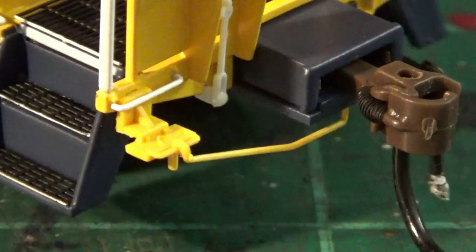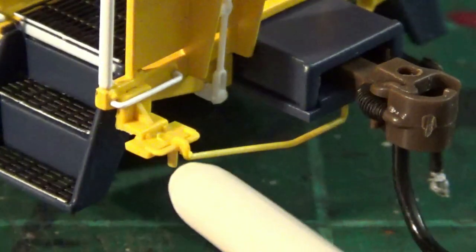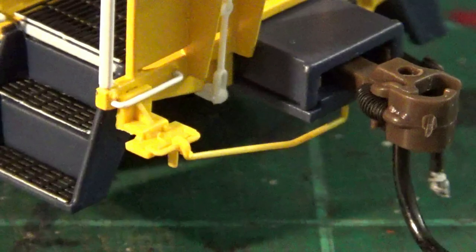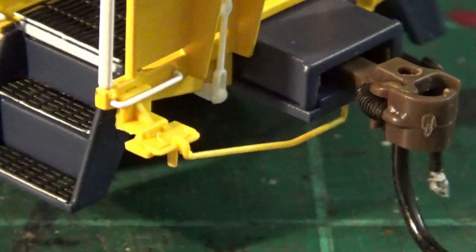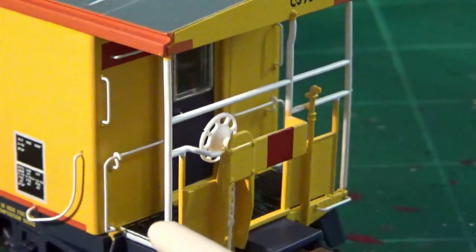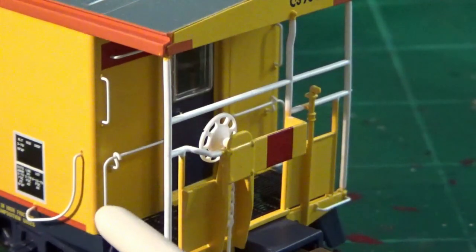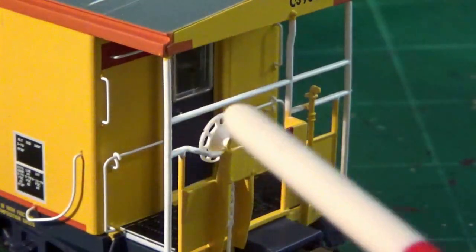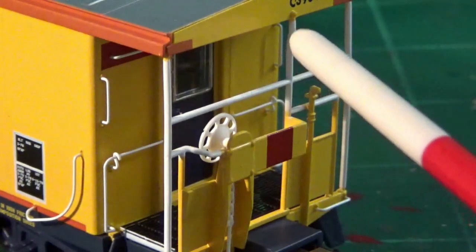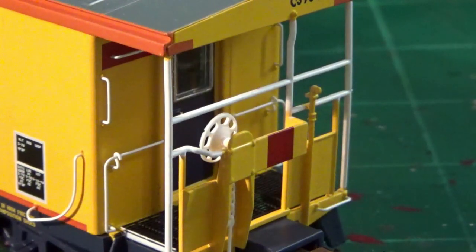Something else I feel is a little bit wacky is these coupler lift bars. They look a little bit thick, and there's practically no handle on them — the handle should extend way down on this model, and they chose to model it with basically no handle at all. It almost looks like it's been broken off, so I'm very disappointed by that — I'd personally swap those out for brass pieces. Also, by my personal eye, the grabs on the ends are a little bit too thick and chunky, and there's a very unpronounced bend where there should be a very pronounced L-bend to the wire connecting to the roof portion.